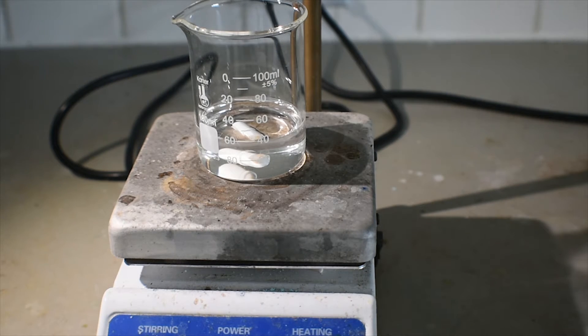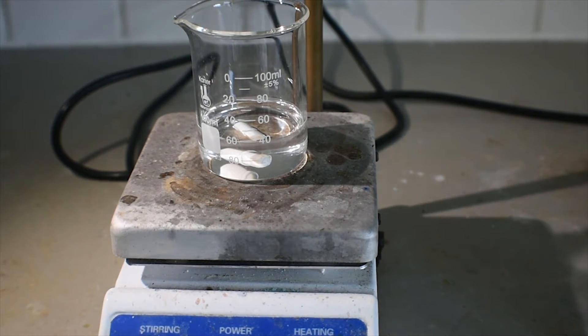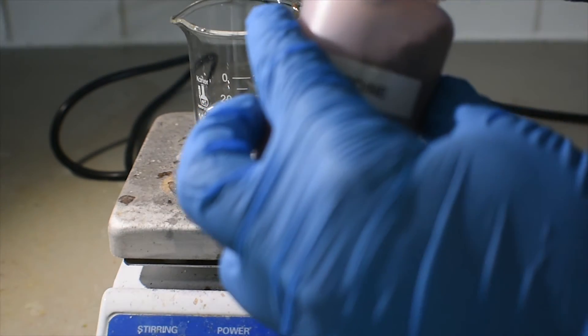Now I'm going to add a few small spatula fulls of solid iodine. This iodine is dried — it's nothing that I made. The iodine that I made is not dry; it's pretty wet, and when it is kept in the freezer, ice forms on it, which is a pretty good indicator that it is not dry iodine. So I'm going to use my dry iodine here that I got online.